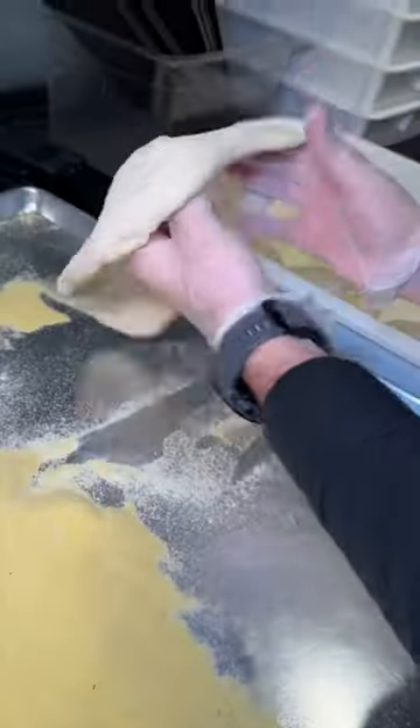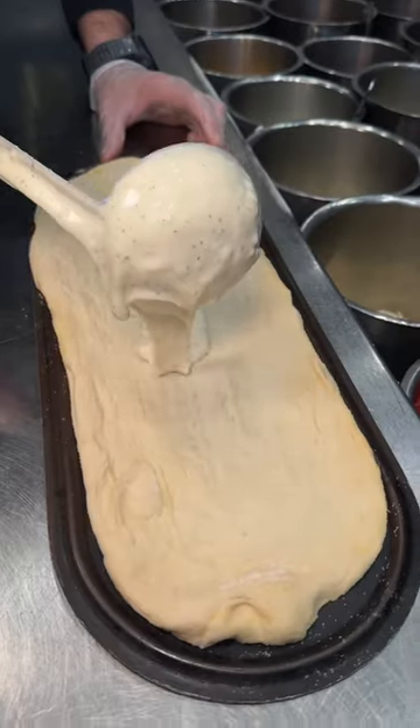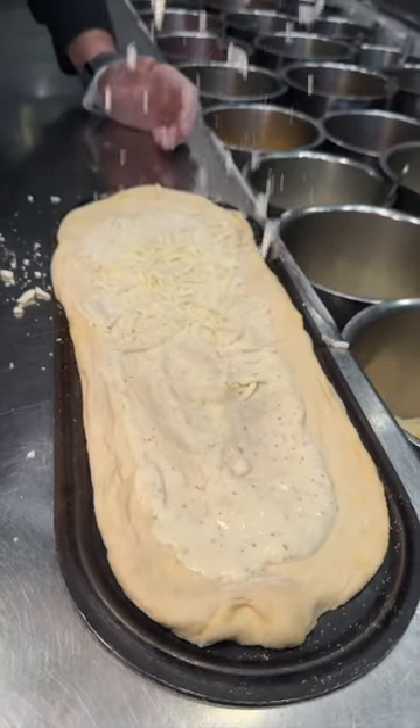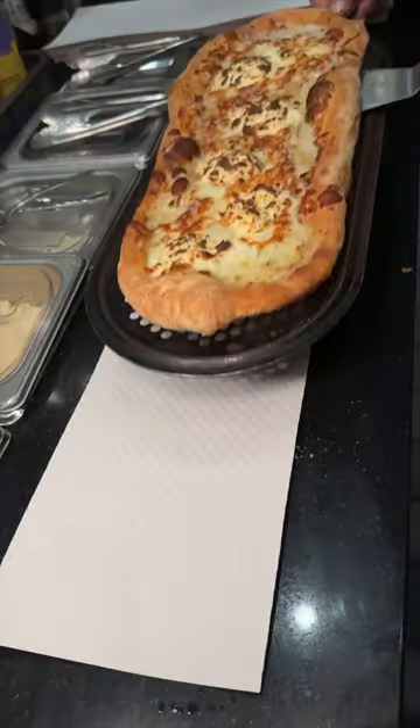Fresh and super stretchy Roman style pizza dough gets a healthy pour of their creamy seasoned Alfredo sauce, shredded mozzarella cheese, pecorino romano cheese, and scoops of ricotta cheese. Then it goes into the oven to look like this.